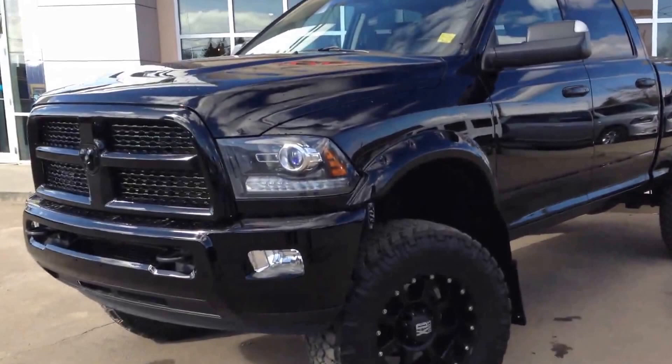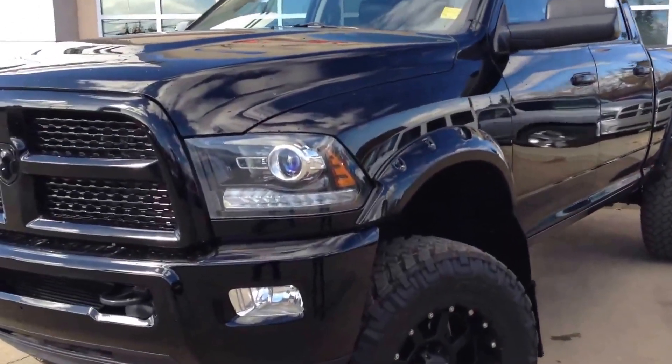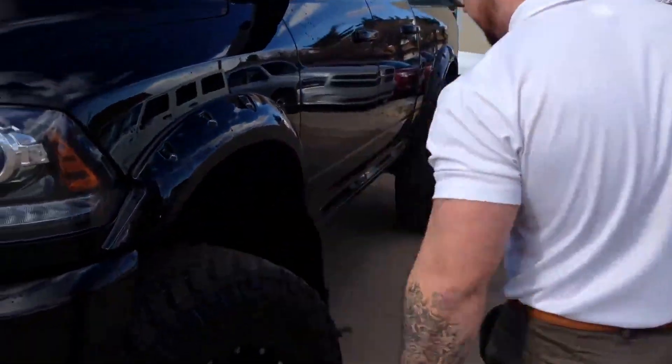We're looking at a 2014 Ram 3500 Blacktop Laramie, fully done up with a 6 inch BDS lift, upgraded Fox 2.0 shocks, as well as dual steering stabilizers.